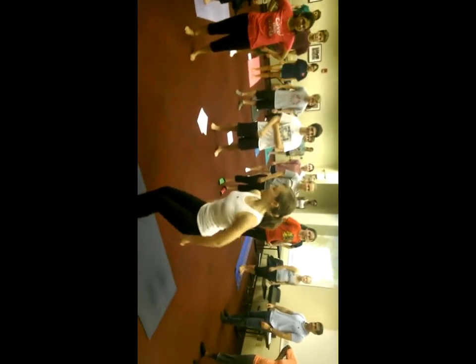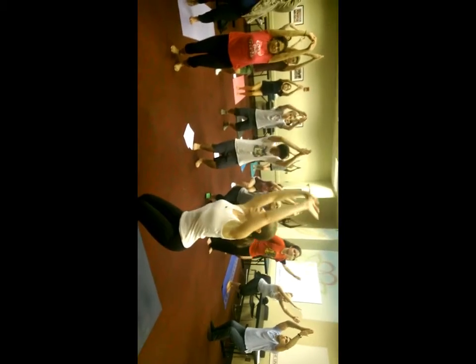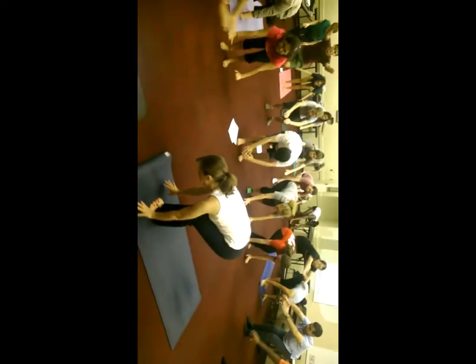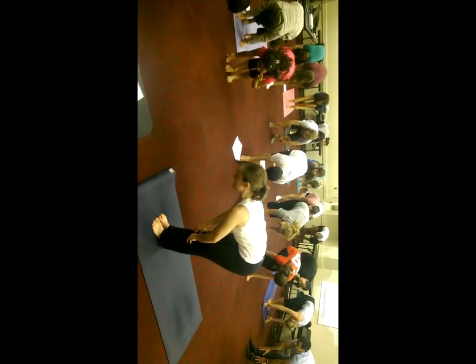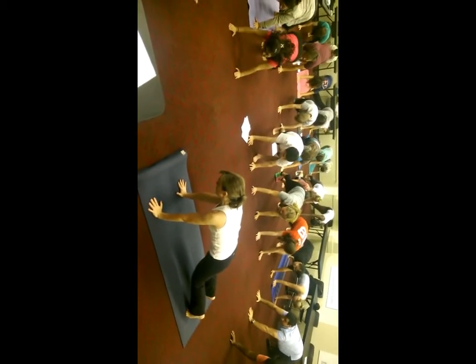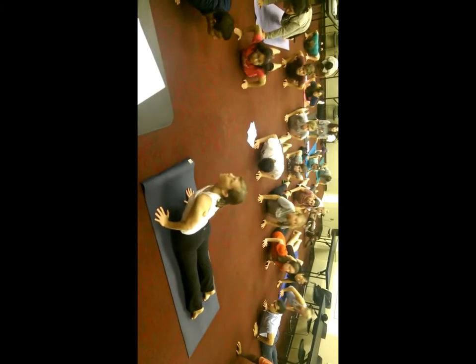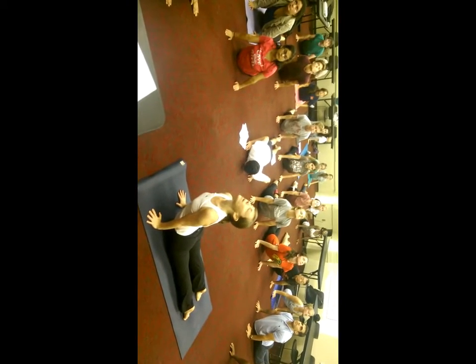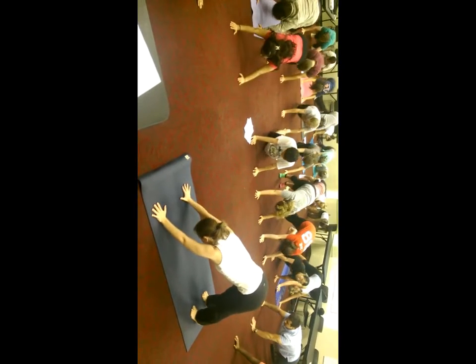Inhale, sitting deeply, arms come up. Exhale, fold forward. Inhale, look up and lengthen. Exhale, step or walk back. Lowering down — knees, chest, chin or chaturanga. Inhale, upward facing dog or cobra. Exhale, downward facing dog.